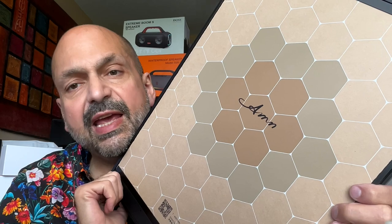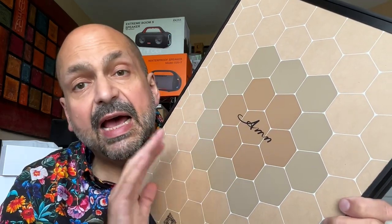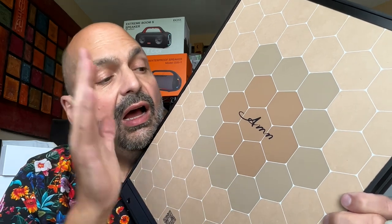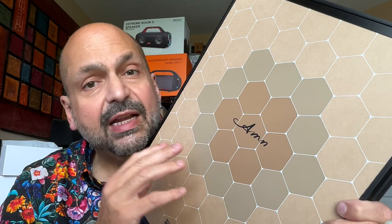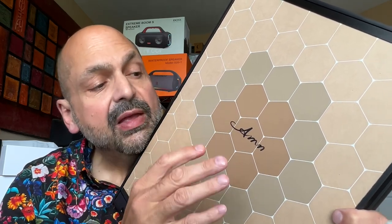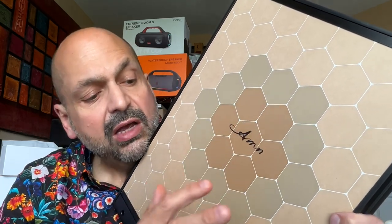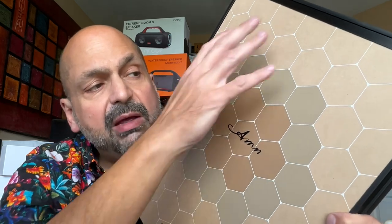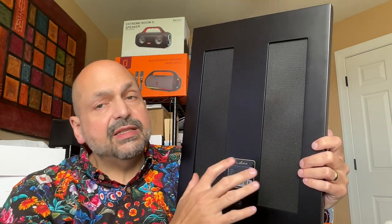This is what it looks like with the canvas removed. They call this an ABP panel — I don't know what that means. Underneath the ABP panel is a honeycomb structure that I think acts as a diffuser for the speaker. There is a definite hot spot in the middle, so I think that's where the speaker is installed, but you can hear the sound coming from the entire surface of the panel. This is the back of the speaker.